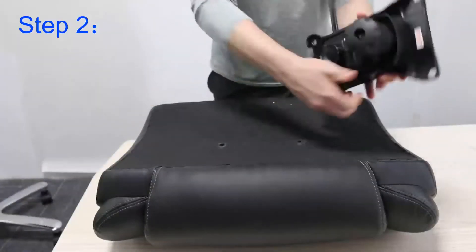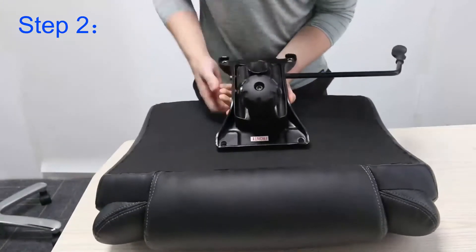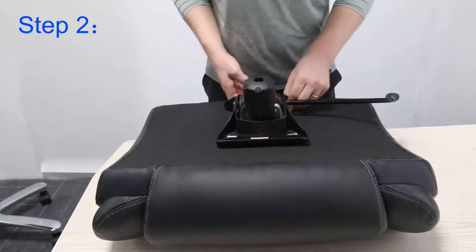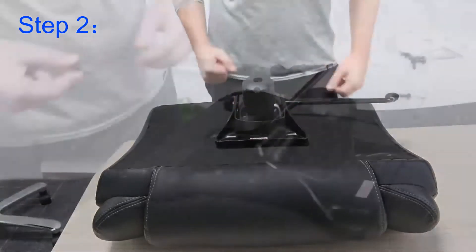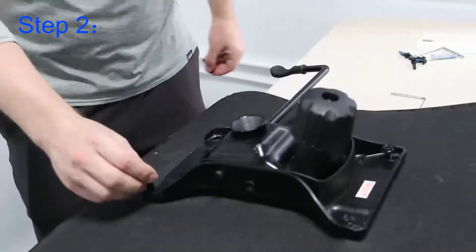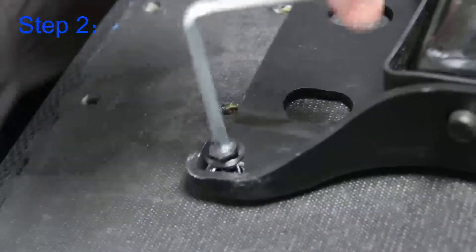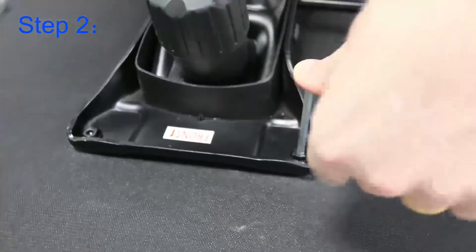Moving over to the chair seat for step two, you want to take the pneumatic chair height control and align it to the four bolts that are already pre-drilled on the chair seat. Taking the bolts, please place them in the pre-drilled spot and you want to tighten 100% securely for this.